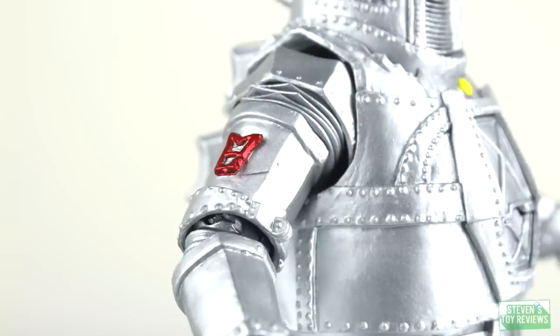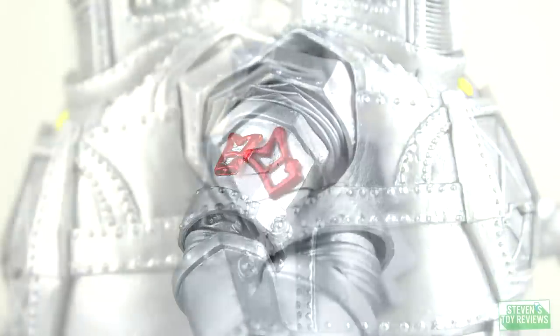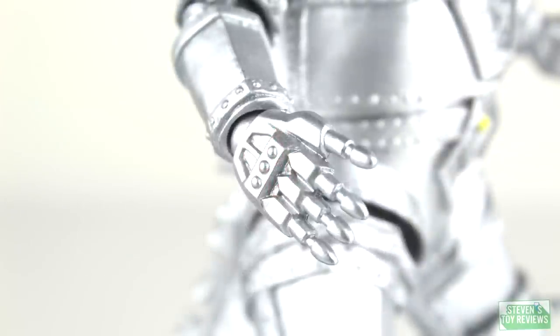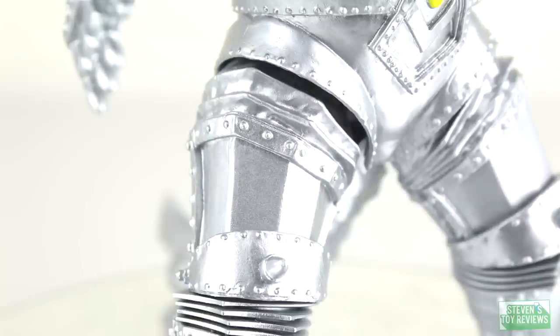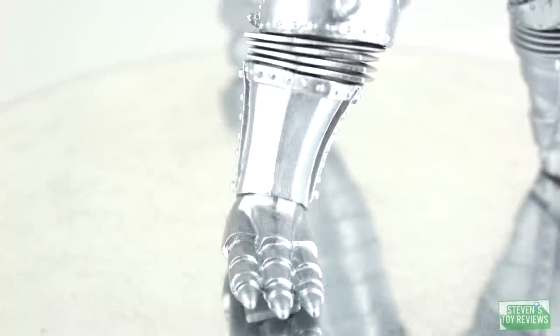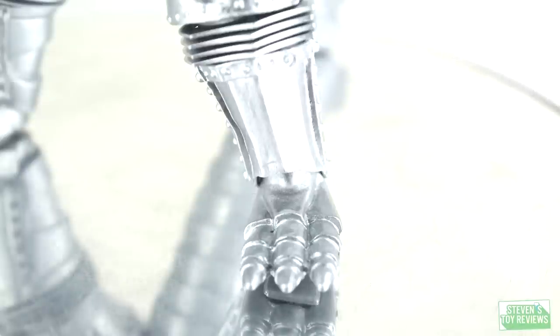Looking at the arms of Mechagodzilla, they don't really look perfect. You can actually pop those red MGs off if you wanted to, because those are just extra pieces that were inserted — I've disassembled the arms multiple times, I would know. So you can already see where their plans for Mechagodzilla 2 are coming into play. As we continue over the rest of the figure, you can definitely see continuation of the trend where the silver paint may clump up in some areas. There really isn't appropriate washing or weathering anywhere on this figure, but the sculpt is absolutely fantastic.